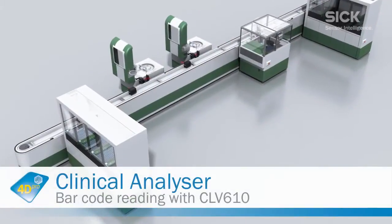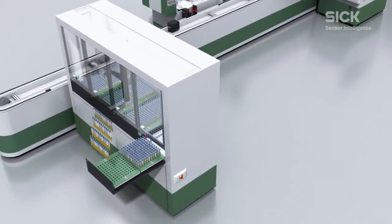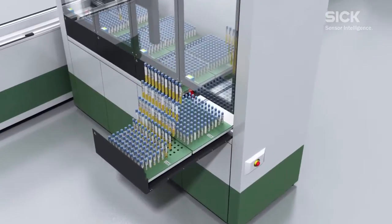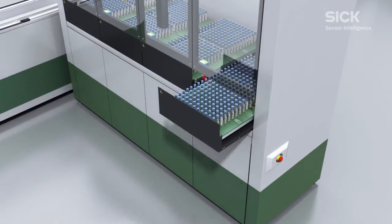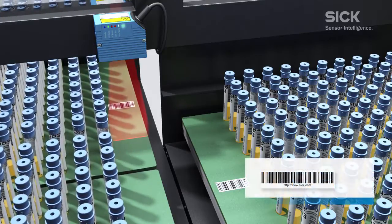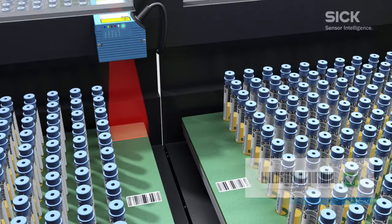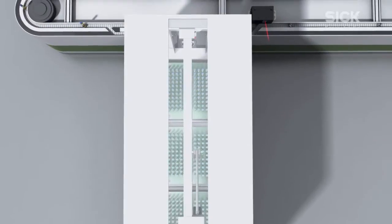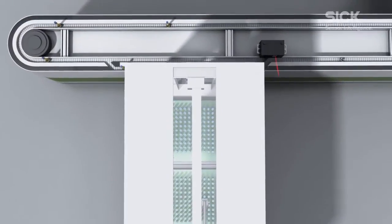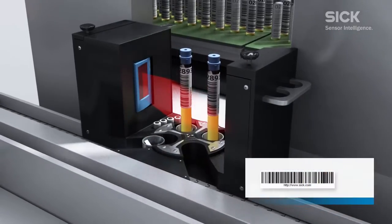Clinical analysis places particularly stringent requirements on process stability. Barcode scanners from the SICK CLV6 product family decode barcodes uniquely and without errors, so you can always be 100% certain that what is on the outside is really on the inside too. Their compact design makes it easy to install these barcode scanners, even in systems with limited space.